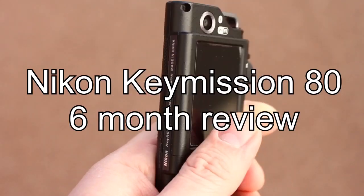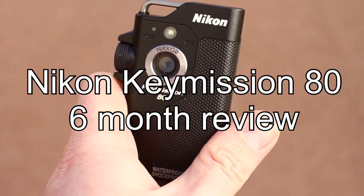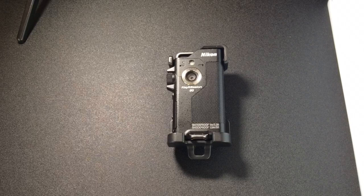I've already done a few videos about the Key Mission 80 and I've always felt it's a hugely underrated action camera. So after having the camera for about six months, I now feel I can give a good six month review of the camera.